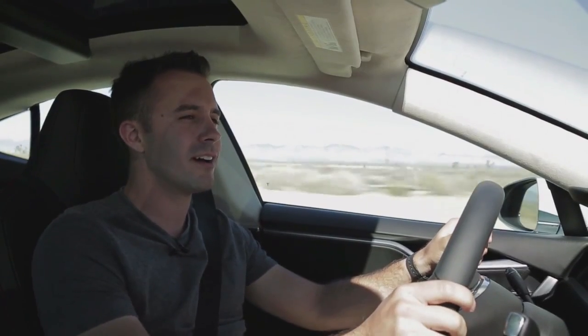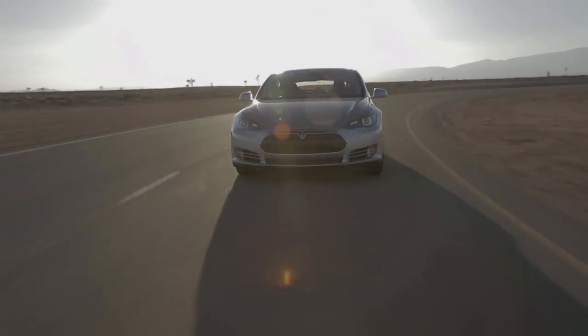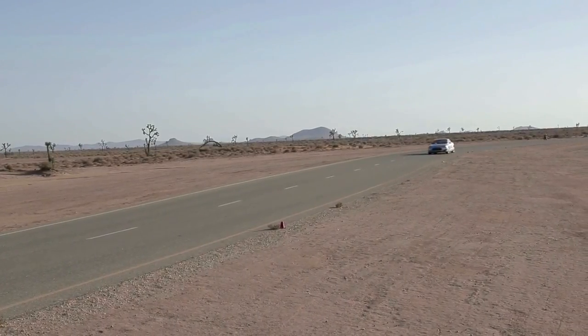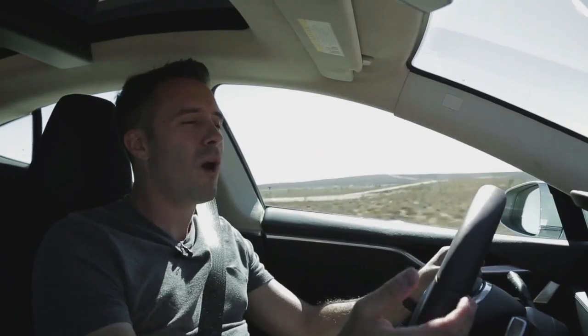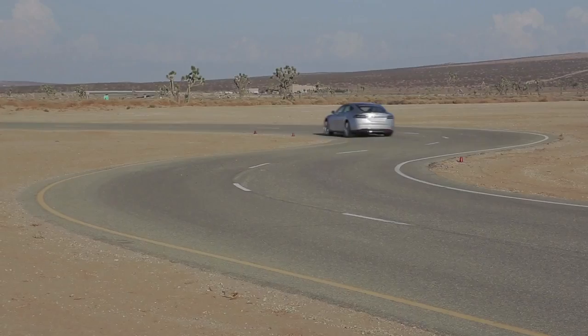It's incredible to think that the quickest sedan built in America is built in California, and it's electric. The steering feel is very nice, very linear in the way it responds. You can tell it's a heavy car, but the chassis loads up nicely around a corner and it's using its weight rather well — all 4,700 pounds of it. Part of the reason why it works so well is because the battery pack sits so low in this car; it's actually a stressed member of the chassis, and that helps on a winding road.